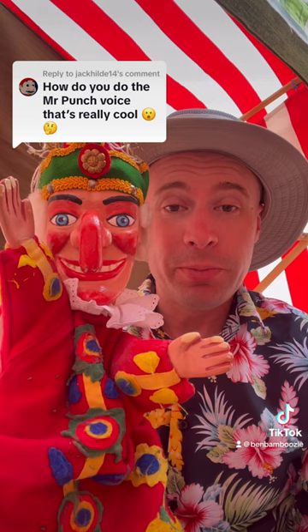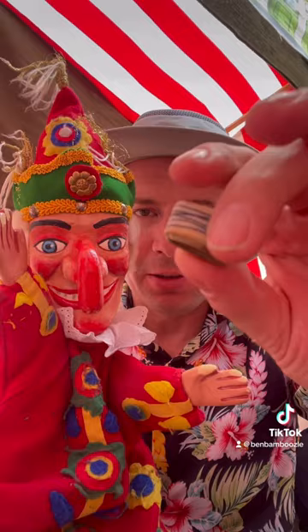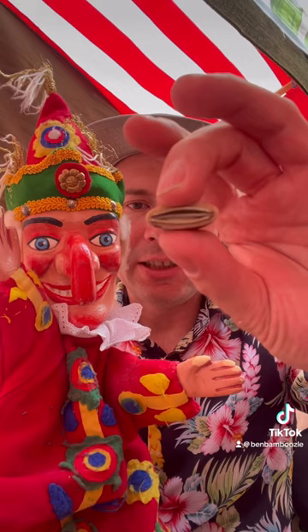Thank you for your questions. So this is how I do Mr. Punch's voice. It actually uses one of these things which is called a swazzle, and it's two metal plates with a piece of tape that goes through the middle. It's like a cotton tape that you use in sewing.